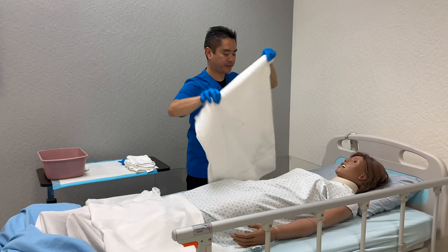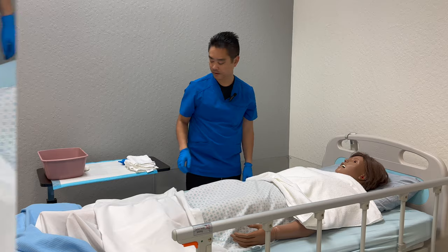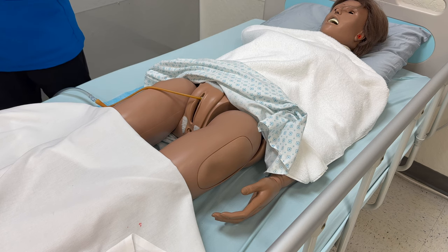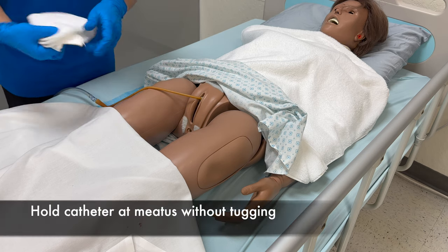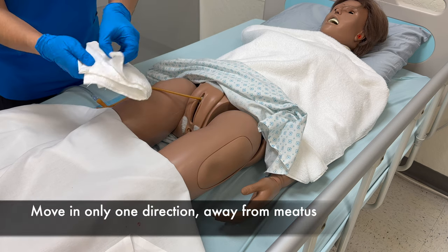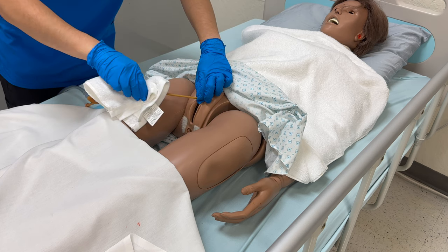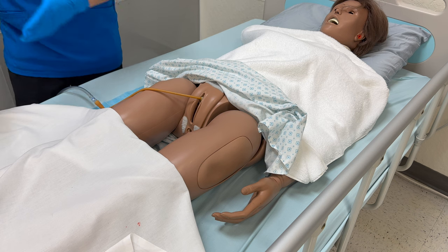I'll place a towel over your chest. Only expose the area with the catheter and lower the linens between the hip and knees. I'm going to wet the washcloth and put soap on all the corners. We're going to clean from the meatus going outwards about four inches, using a clean corner each time. Get a second washcloth and rinse — again, without tugging — four inches away from the meatus. And the last washcloth to dry.